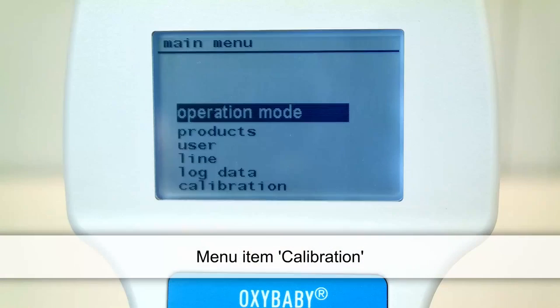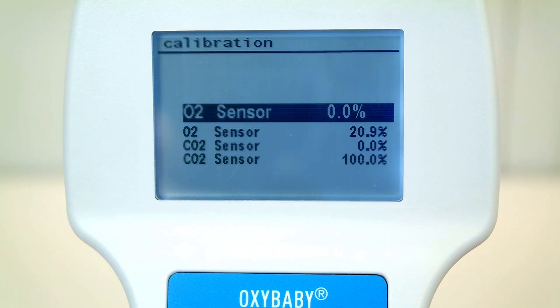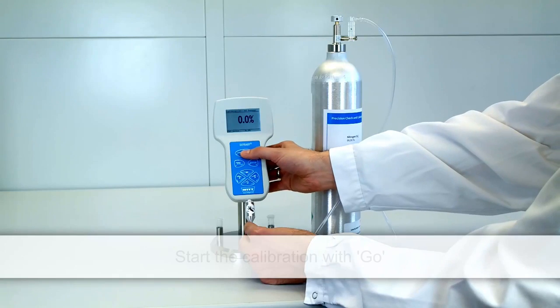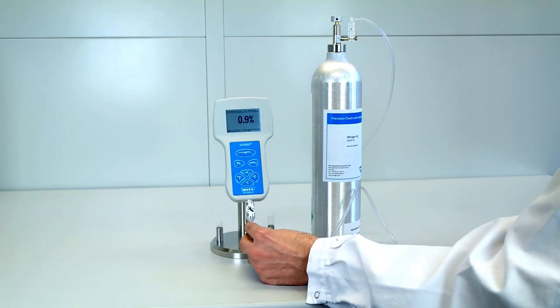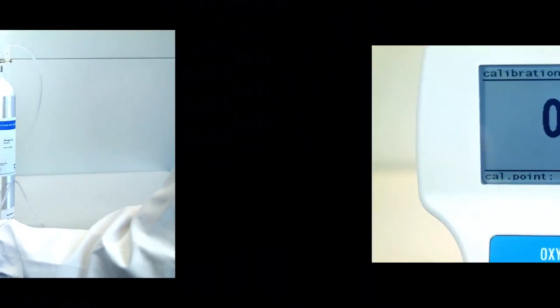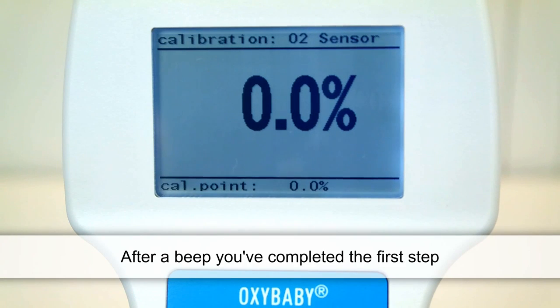Use the arrow keys and the Enter key to select the menu item Calibration, then select O2 Sensor 0%. Press the Go button to begin the calibration. Once you hear a beep, you've completed the first step.